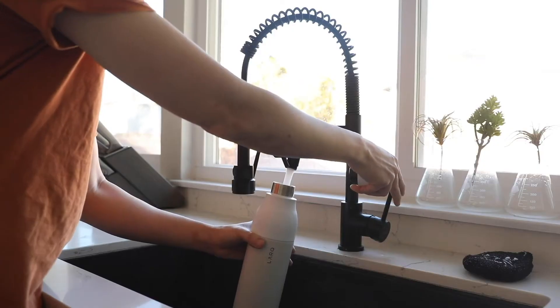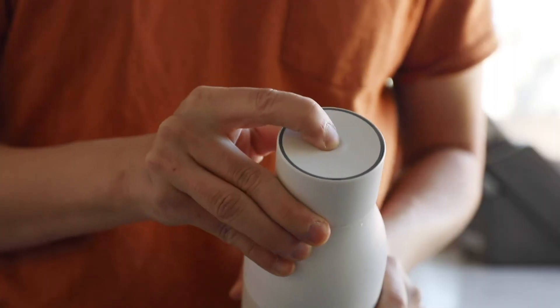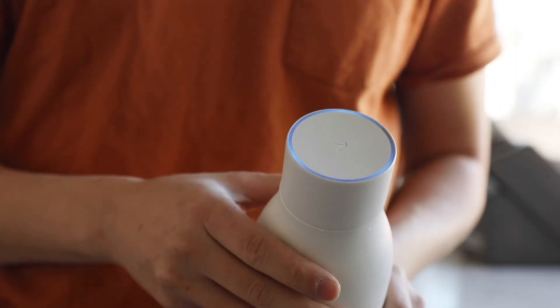All right, let me show you how this works. You fill it up, put the cap back on, and you press the top. Then you wait for one minute — that's it. There's a built-in LED that shoots UVC light at the water and cleans it.